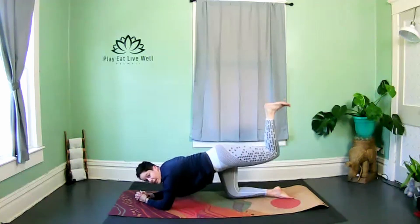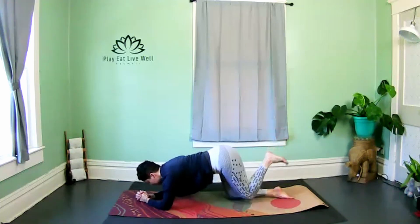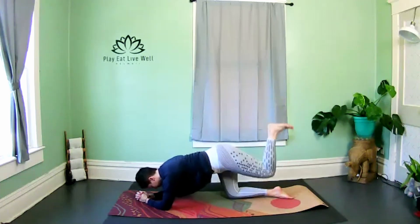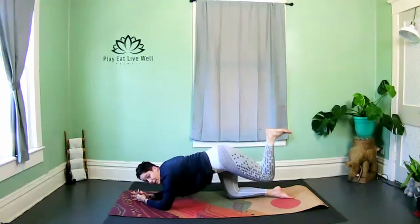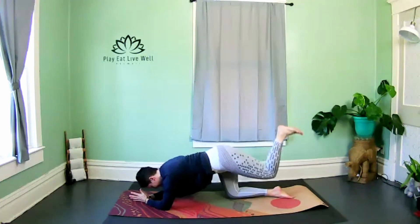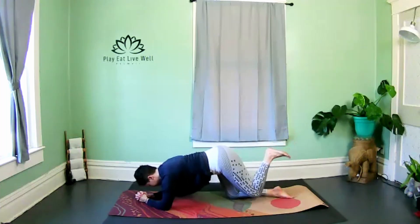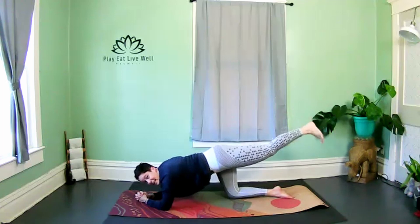Focus on your breath, core strong to protect the low back. The next time we're up, hold — let's go halfway down and up. Hello family, keep that 90-degree bend in that knee, really squeezing that heel towards the hip.